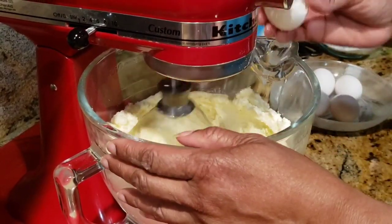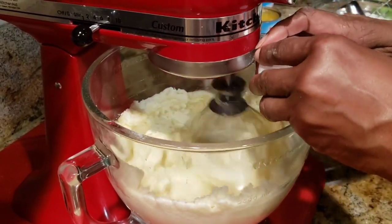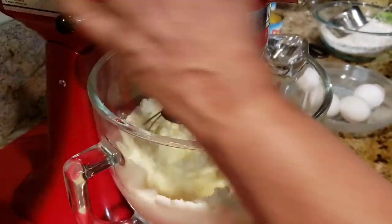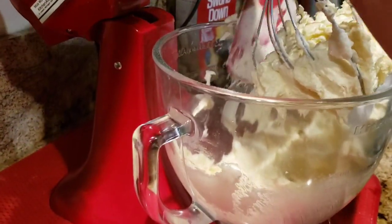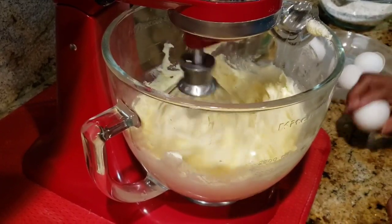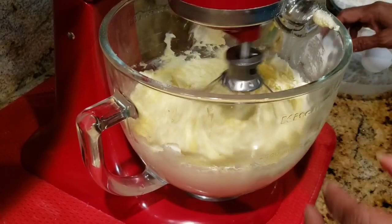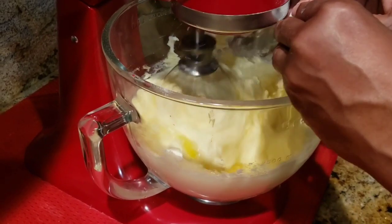So that's egg number one, number two. Make sure you scrape down your sides and scrape the bottom of the bowl. And three. Do not over-mix your batter — your cake will be dense. That's four.